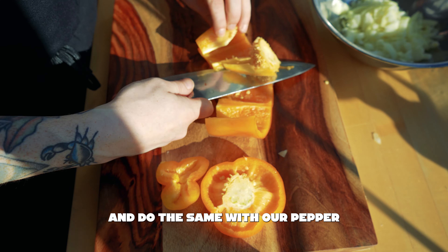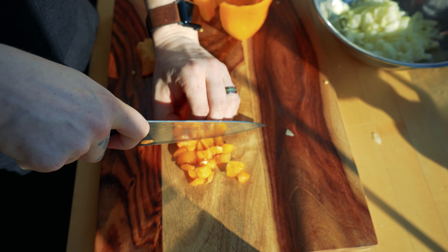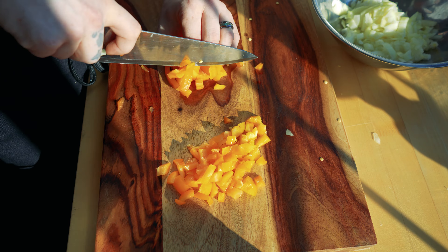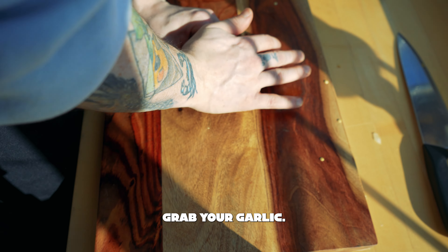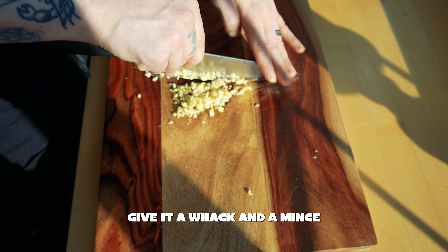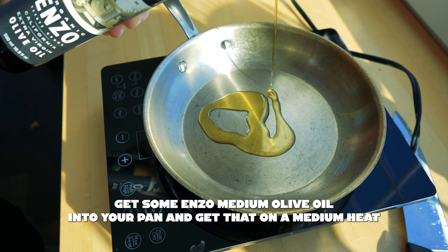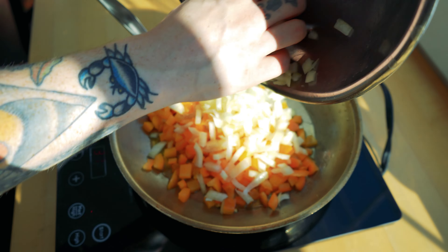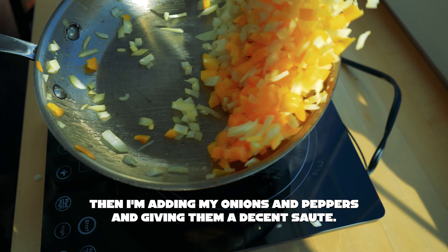Set that in a bowl and do the same with our pepper. Grab your garlic, give it a whack and a mince — I'm using about three cloves. Get some Enzo medium olive oil into your pan and get that on a medium heat, then add your onions and peppers and give them a decent sauté.